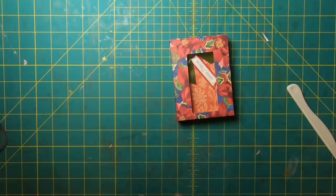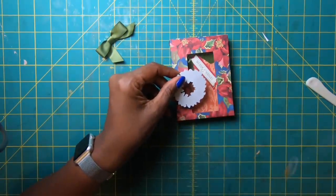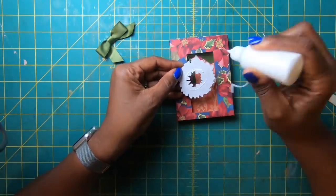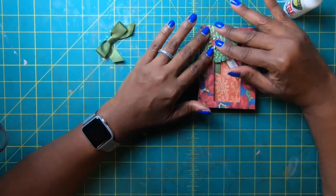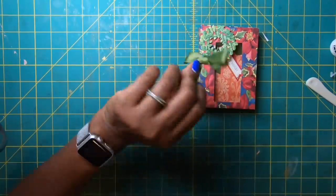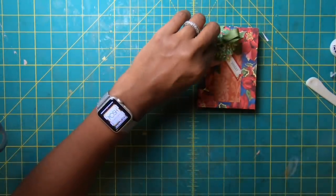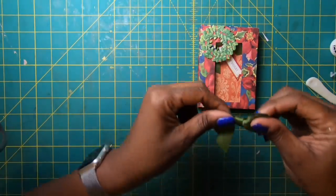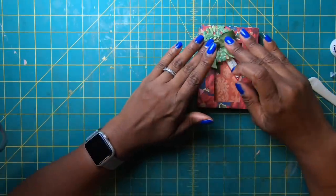I have this beautiful 3D wreath from Anna Griffin. I'll take just a little bit of my Reptile Glue, place it on the back, and position the wreath so it partially covers the window. Then I have a nice bow — I'll put a little glue on the back, place it right in the middle of the wreath, and we have got the festiveness of Christmas!